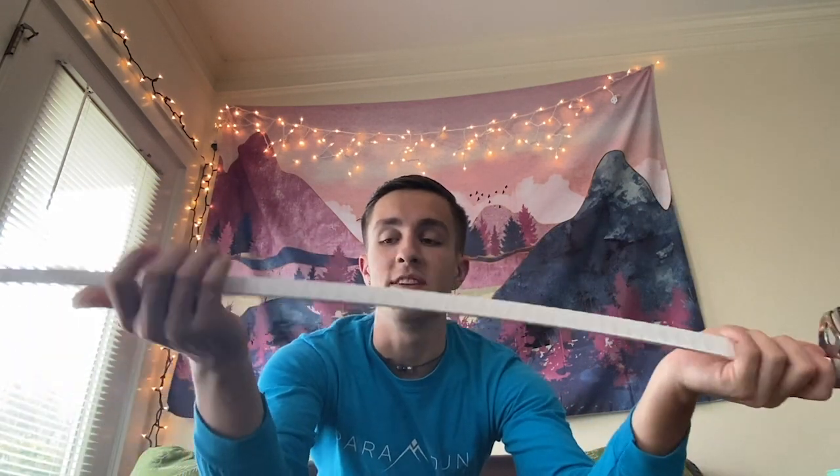This is to ensure some safety and protection in our hands whenever we catch, so it doesn't feel as hard when we go into the catch position at tape.